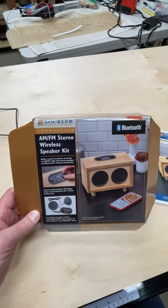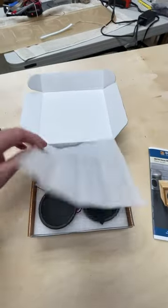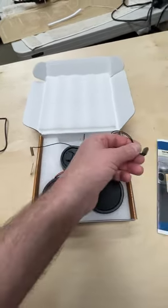Going to be starting on this new project. This is the Rockler AM-FM Stereo Wireless Speaker Kit, and it has Bluetooth, so you can connect this to your phone, play podcasts or music, whatever you like.